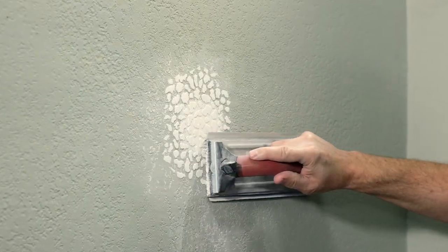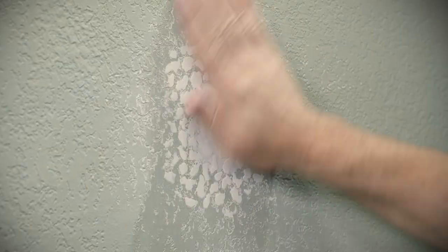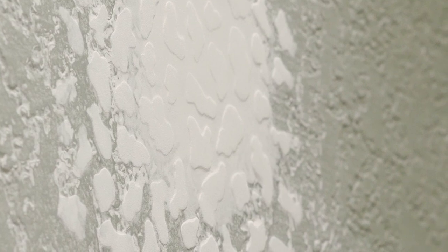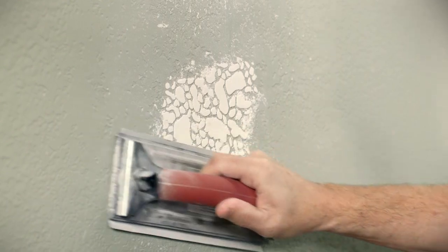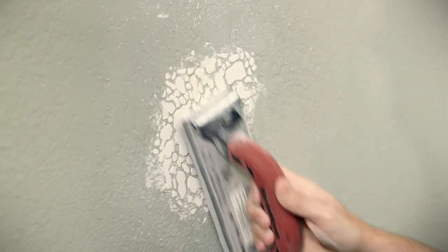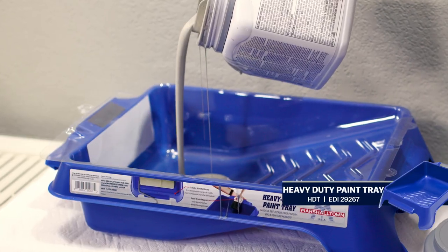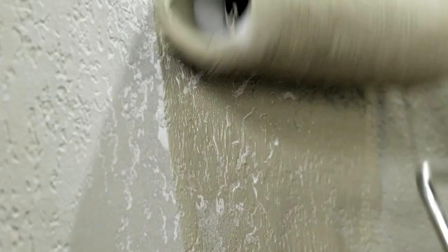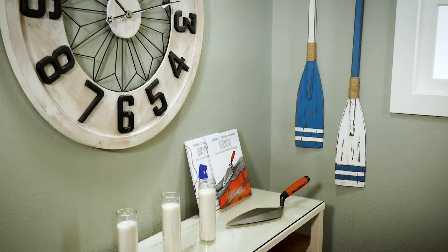Work around the edges to feather in the best you can. If the texture repair doesn't quite match, don't worry — it doesn't have to be perfect. The goal is to blend in the surrounding area the best you can to make the repair less noticeable. If it didn't turn out the way you like, you can always sand it back down and start over. Once it's complete, apply a fresh coat of paint and the repair area blends in with the existing knock-down texture.